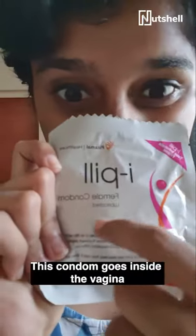Ta-da! Look what I have here! It's a condom for vaginas — this condom goes into the vagina. Have you ever seen this condom or used this?